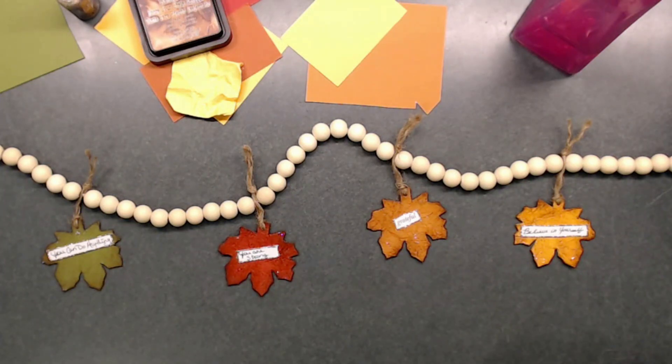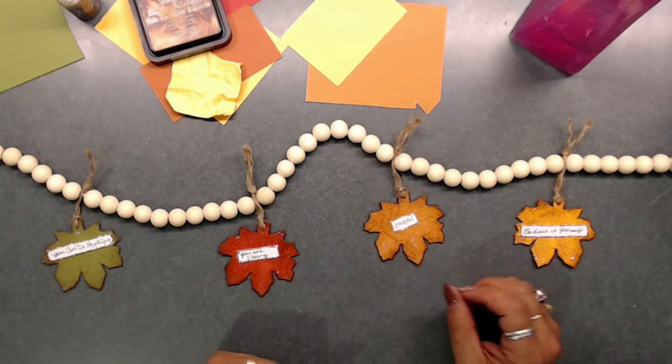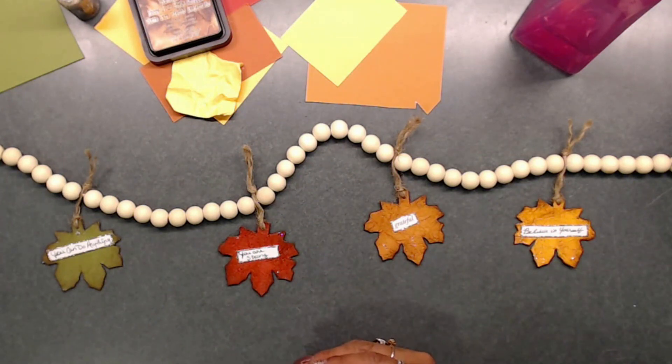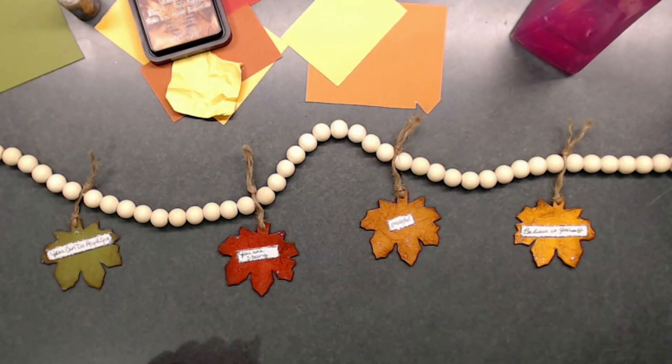If you exercise, you're strong enough to lift weights or walk every day. I put 'Grateful' on one leaf because I'm grateful for my family, friends, crafting community, and finding people who enjoy the same things. The last one is 'Believe in Yourself,' which goes along with all the others — these are positive messages that may have a different meaning to you too.